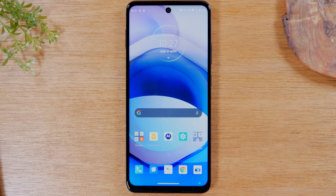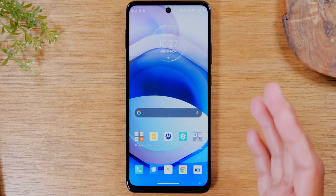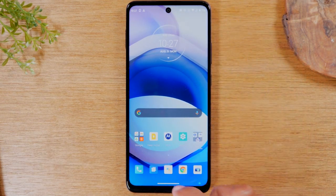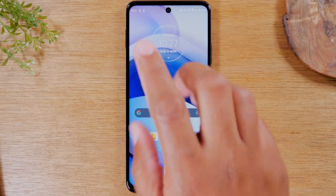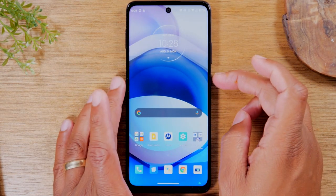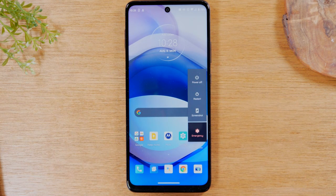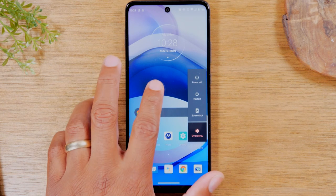Today we're going to walk you through how to soft reset your Motorola 1 5G Ace if the screen freezes. Now obviously this is an all touchscreen phone and there's only a couple of physical buttons on the side, but if your screen freezes you can't go to the settings and actually hit the reset option. Even if you were to hold the power button you still need to tap reset in order to reset the screen. So if the screen is not responding, what do you do? We're going to show you right now.